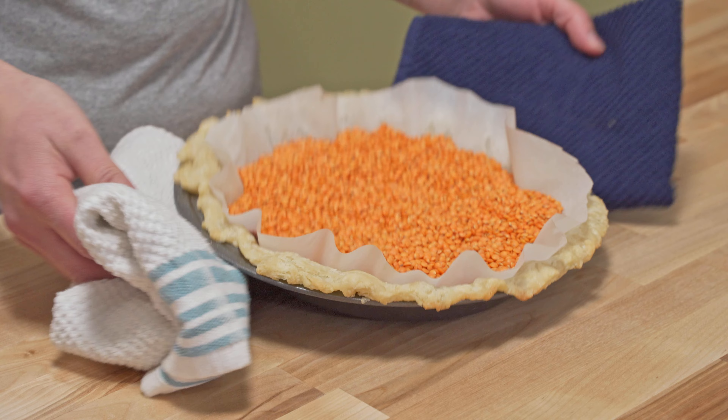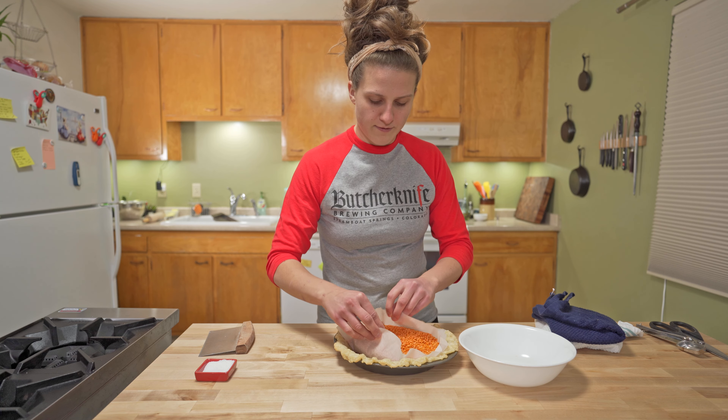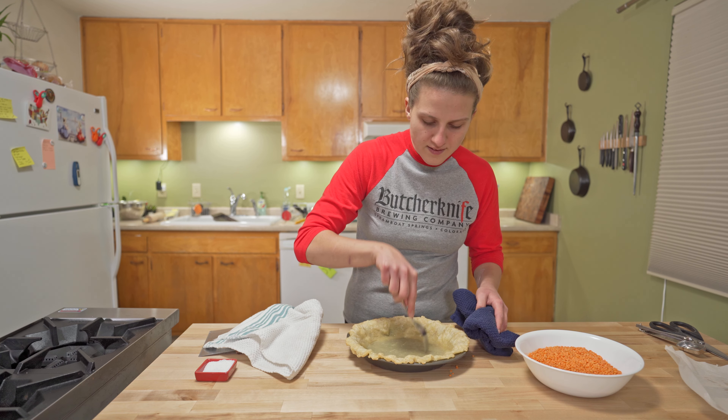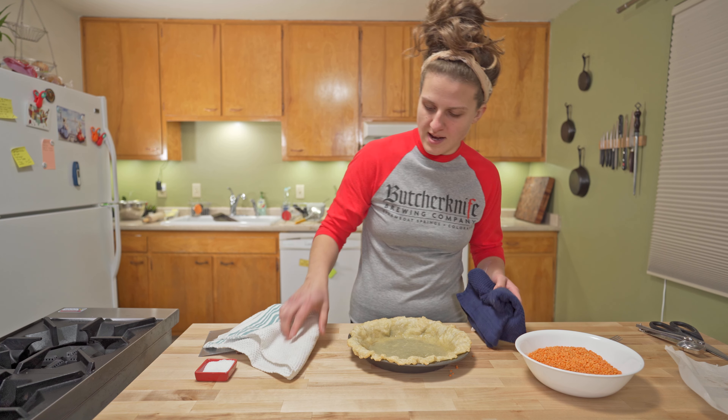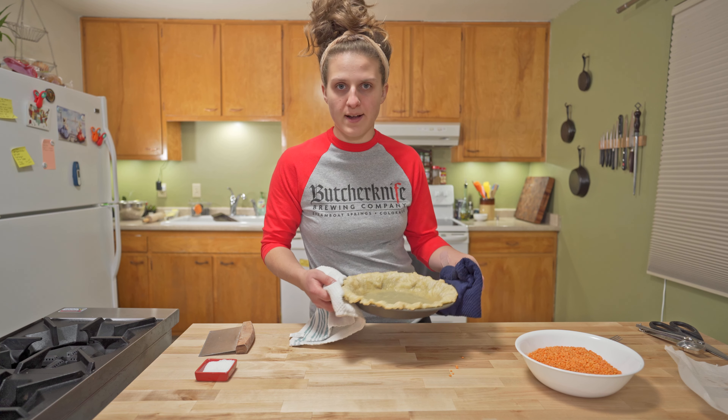This pie crust was in for about 20 minutes and got some nice golden brown around the edges. Now the fun part — there we go. That'll keep any steam pockets from coming up. This is going back into the oven for about 7 to 10 minutes, just until we get a little bit more brown on that bottom.